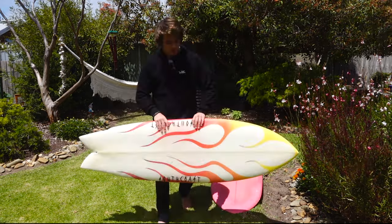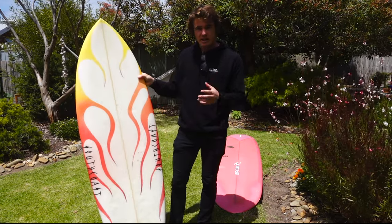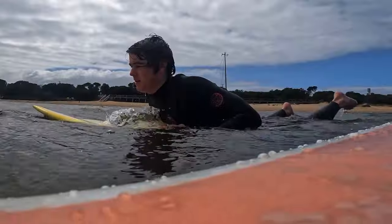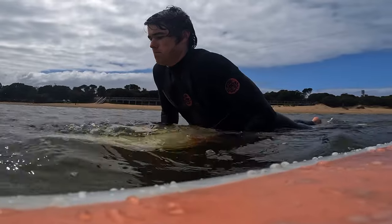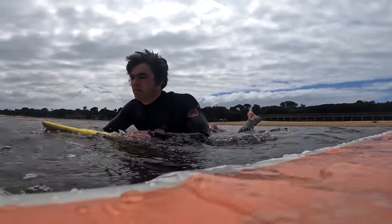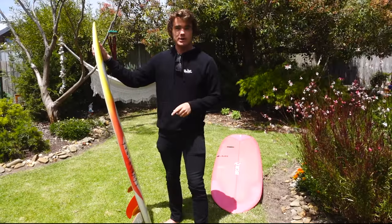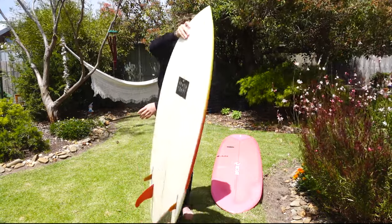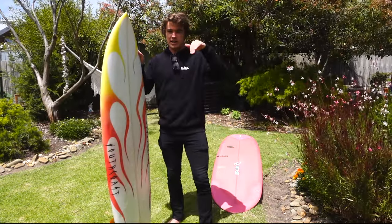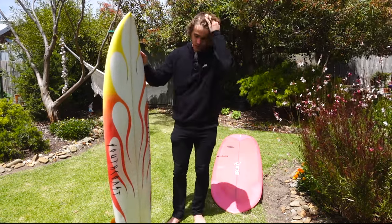Starting with the shortboard: the main thing to remember is setting ourselves up with hands right by our chest. A problem we see a lot is hands coming all the way up here — intuitively we think we want to get the front of the board down, but if hands are too far forward, while it's easier to get the nose under, the tail will be high in the air and the white water will knock into it.